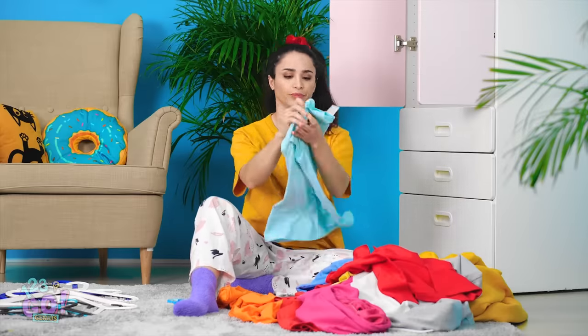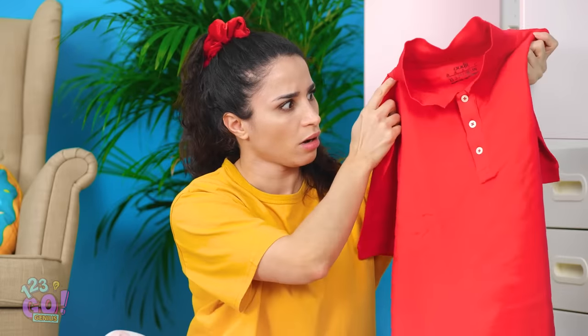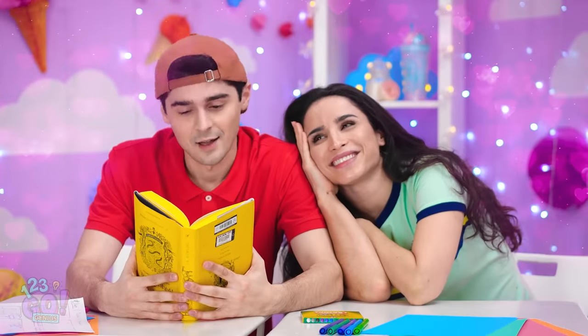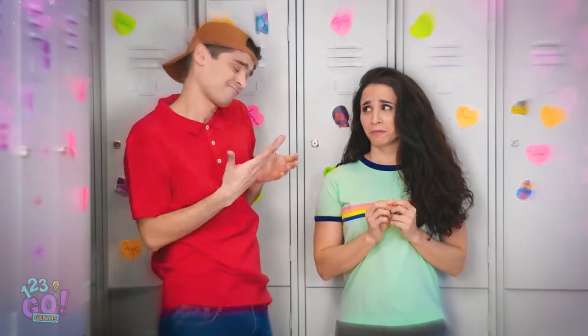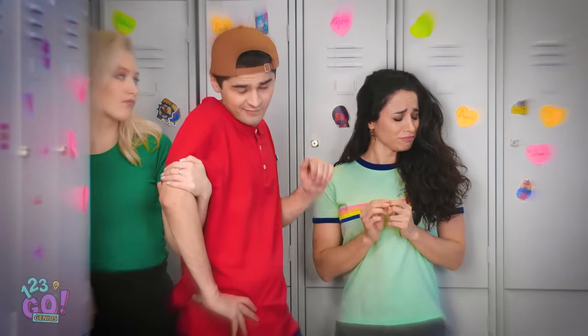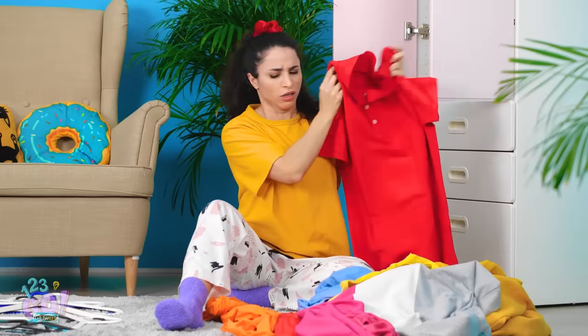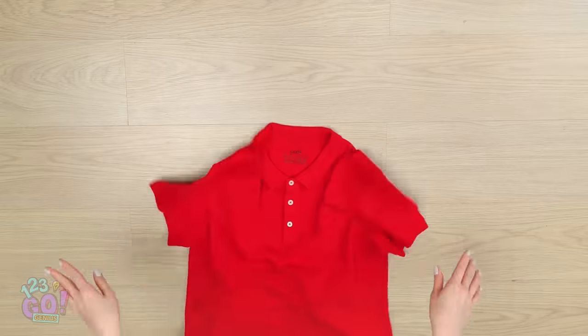Gotta make sure to fold all my clothing now that it's clean! Don't want them getting wrinkled! I don't want to look sloppy on a date. Sorry, babe. It's just the way it needs to be. I've gotta spread my wings! Ugh! Stupid Brian breaking up with me! I hate this shirt. Time to cut it up!